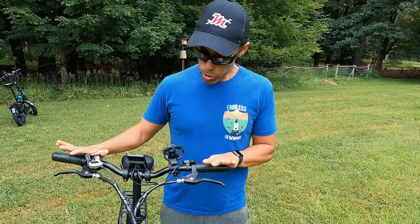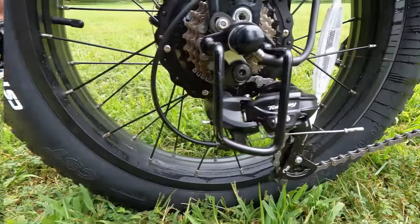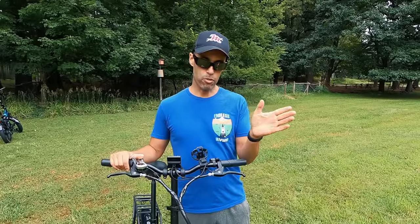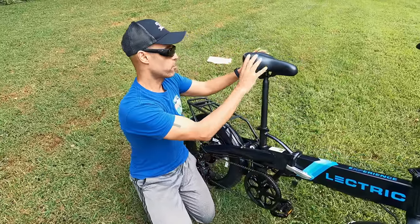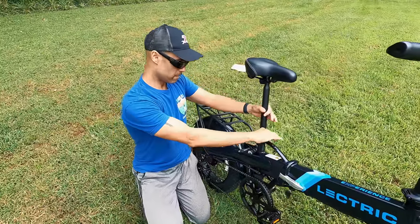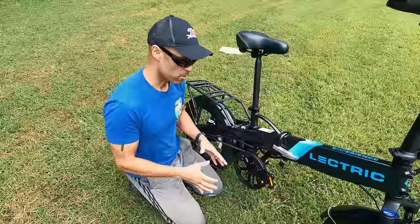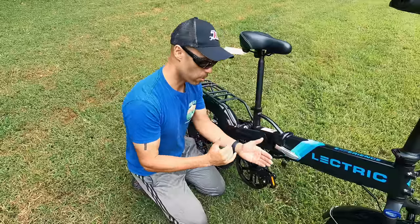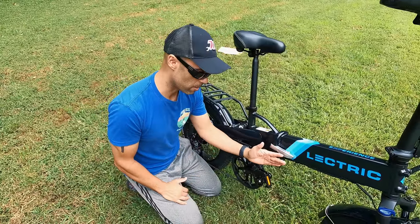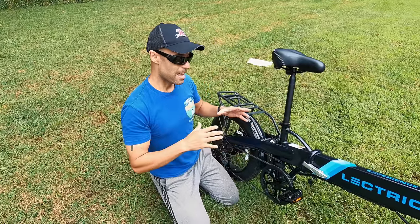You have front and rear mechanical disc brakes — Tektro 160mm — more than sufficient to stop you. Also equipped is entry-level Shimano Tourney 7-speed in the rear with only one chainring up front, so no front derailleur. Moving toward the center and rear of the bike, you have the Electrik-branded seat, which is okay for short rides but you'll probably want to swap it for longer ones. Both the seat and handlebar are adjustable via quick release.